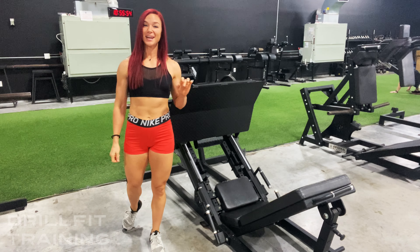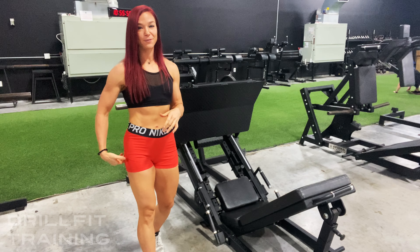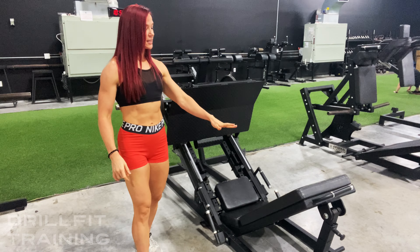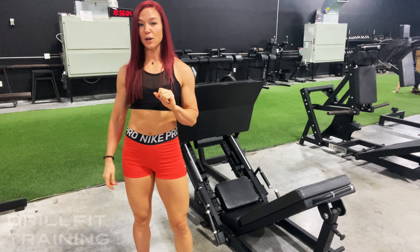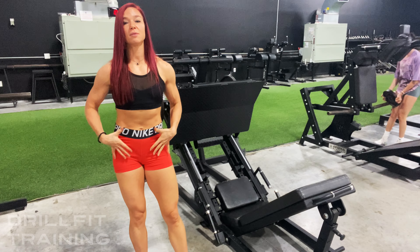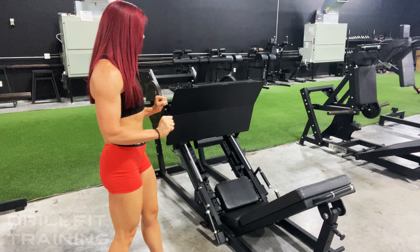Hey guys, Carrie with DrillFit Training. I'm going to show y'all the leg press for a glute and hamstring focus. You want to set the seat to where it's fairly far down — I have it pinned on the second hole. This is just going to help keep some of the tension out of the hips and allow us to focus on the hamstrings a little bit more.